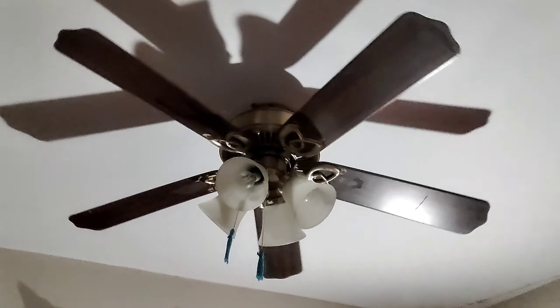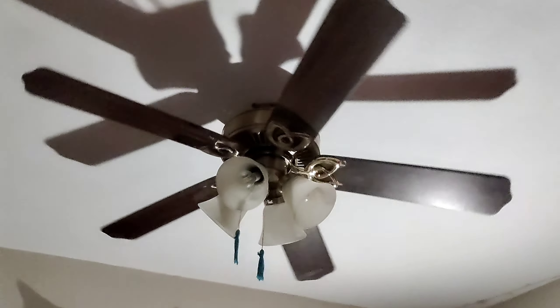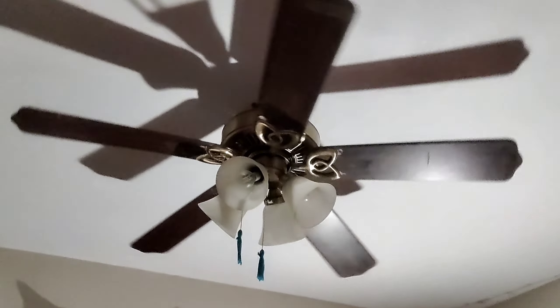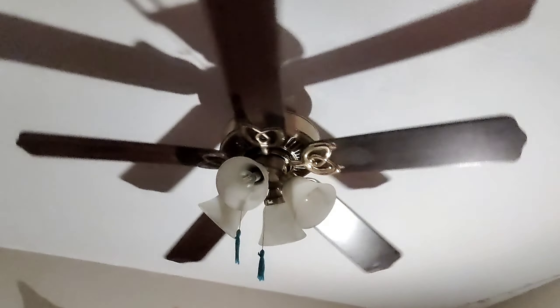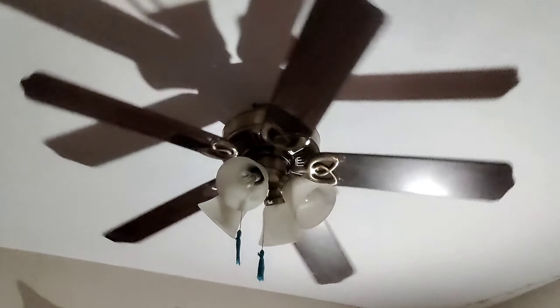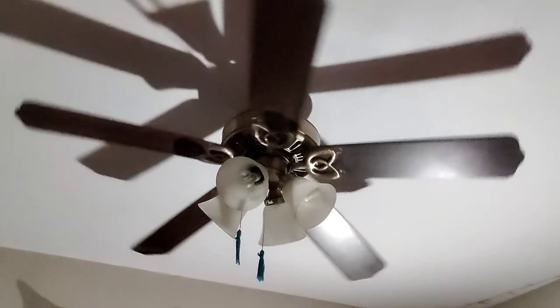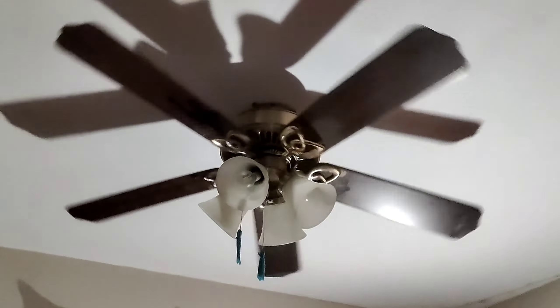This fan has been used mainly on low and medium, sometimes high. But I used to use it on high all the time — I used to stand underneath this thing when it was on high speed. Right now I'm not running it on high as much because it gets cold in here and I don't want to be too cold.